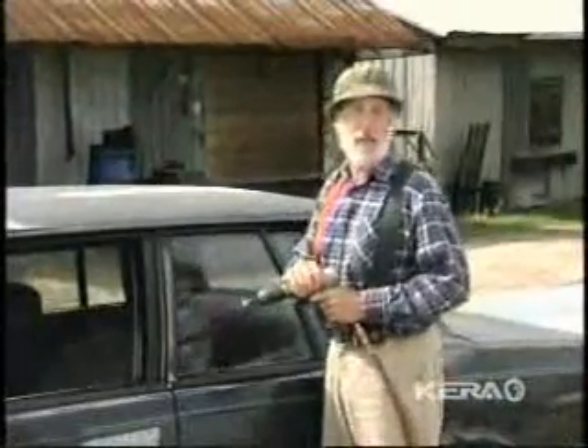First thing we've got to do is downsize each of these babies. It's the exact opposite of the way they downsize the government — we're going to keep the part that works.